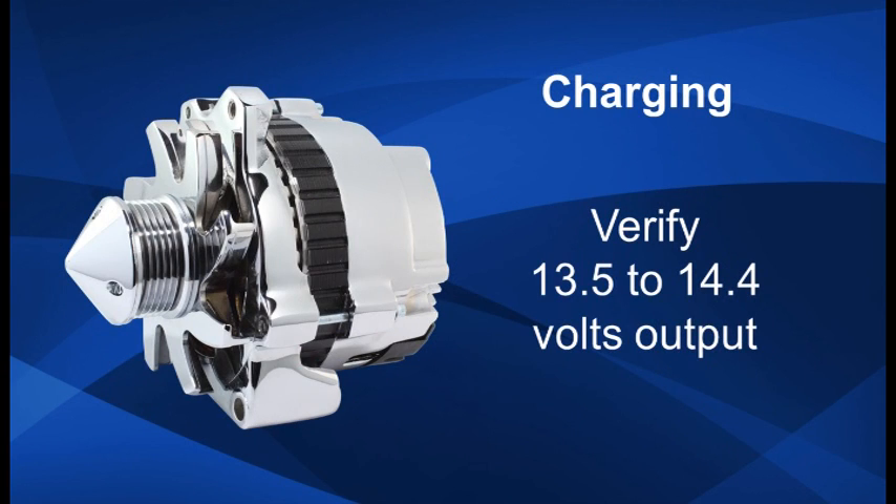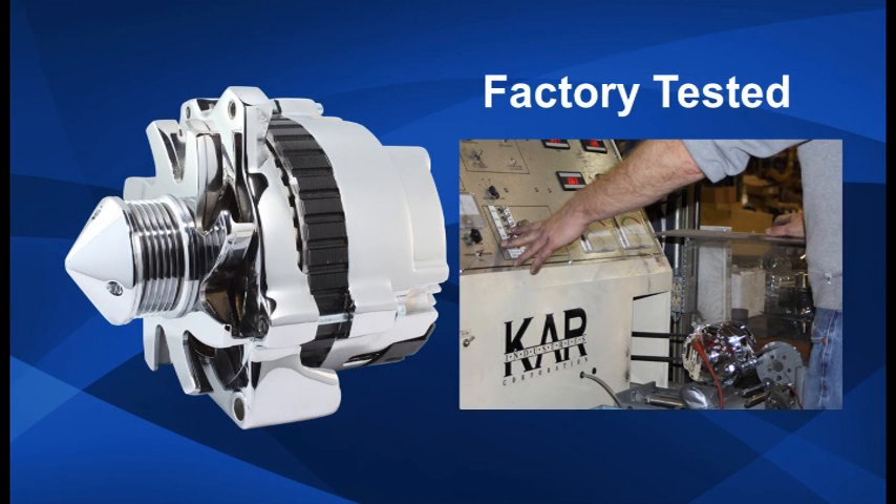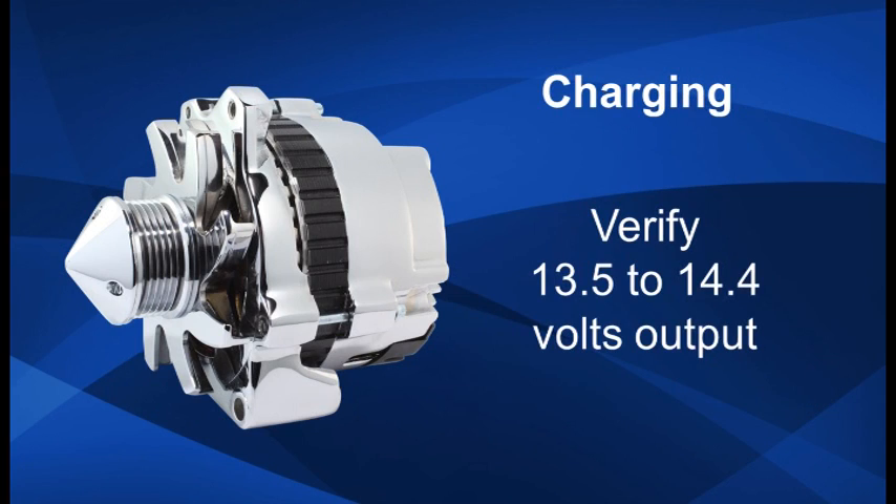Once your new alternator is installed, it should be tested to verify that it's charging properly. Every Tough Stuff alternator is tested in-house at various speeds under load from idle to high RPMs. To test alternator voltage, use a multimeter. On 12-volt negative ground vehicles, hold the black probe to the negative battery terminal and the red probe to the positive one. With the engine running, the battery voltage should read 13.5 to 14.4 volts. Battery voltage with the engine not running should be 12.6 volts.